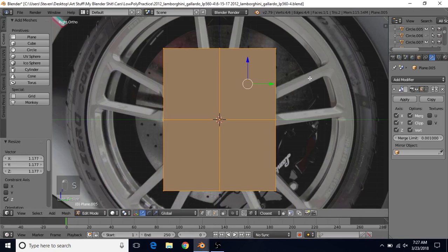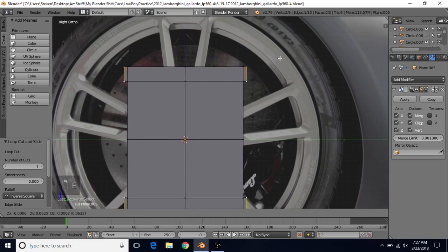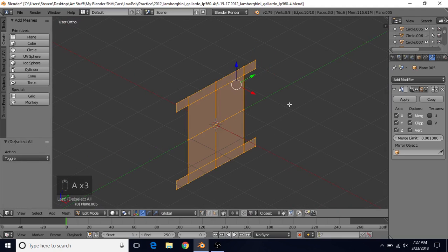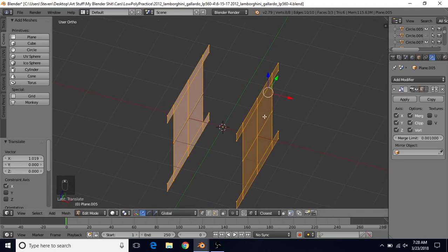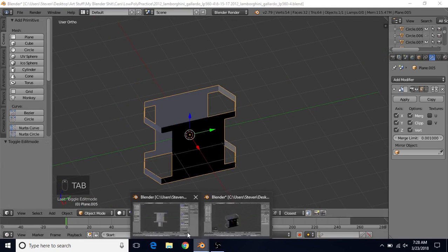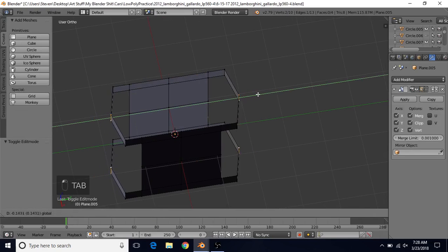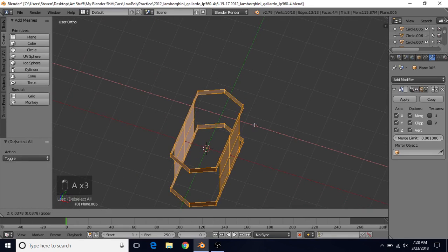I probably want to make mine a little taller and maybe a little wider. Once you have your shape, do CTRL-R, left click and drag up to about here. Select these two vertices, E to extrude, right click to cancel, and bring them out. Press A twice, turn off clipping, bring this out, then turn clipping back on. I'll bring mine in slightly so it's a little thinner. Then select these two vertices, E to extrude, right click to cancel, and bring them to the center and outward — that helps create the curvature on the top.